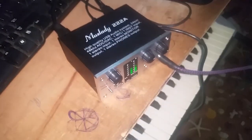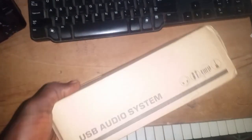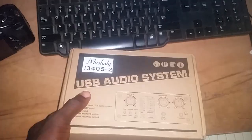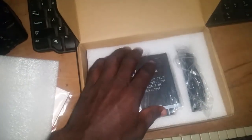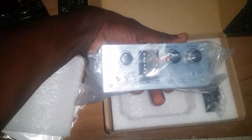Hey guys, this is Desmond for Desmond Cypher, and today I'm doing my first review for a particular product. This is a USB audio sound card called the Maslady 22A. They also have the 422A which is bigger, but for now I have the 22A with me. The box comes with a manual, and there it is — the audio USB sound card.